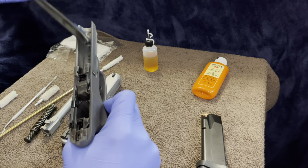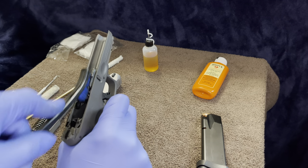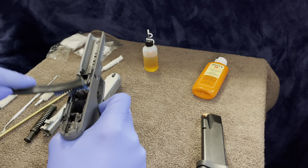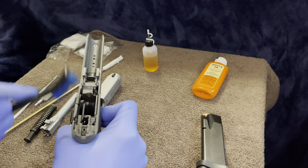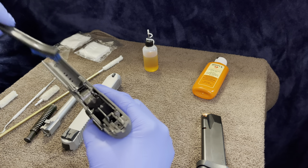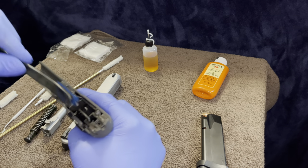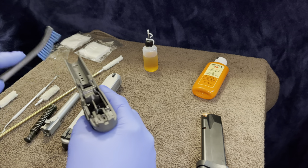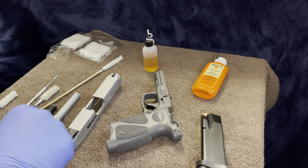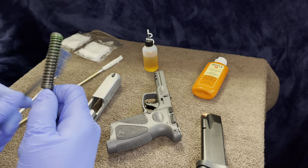If you were actually in a gunfight or something was going on, that's the last thing you need — for it to fail on you in a split second. That can cost you. Even if you're doing competition shooting or just shooting at a range, always want to make sure it's clean and everything is good to go, because you don't want to be caught jammed up. It's as simple as that — go through and get everything clean.